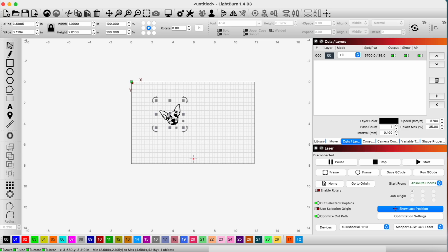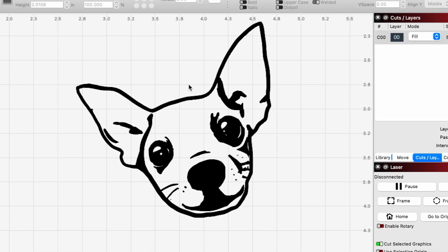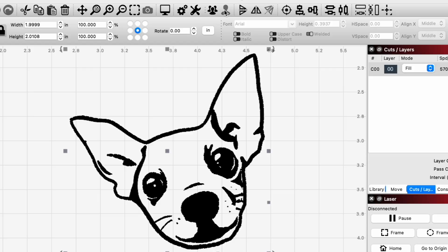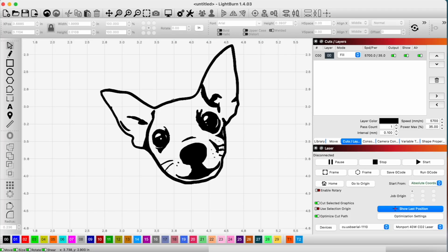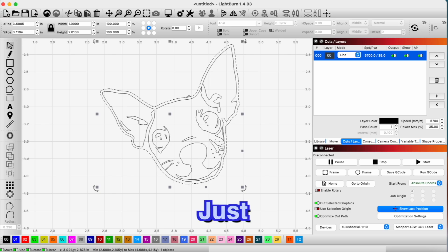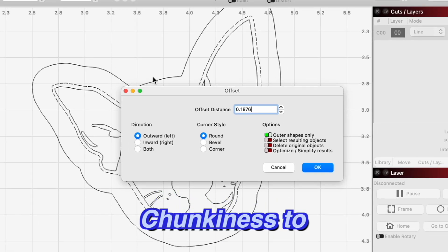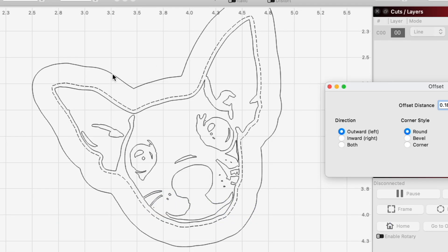Now that we have this, what I actually want to do is ungroup everything. Right now I can't select the outer edge without selecting everything, but if I ungroup it, now when I select the outer edge I can select just that. What I want to do is use this outline to offset it — put an additional line on the outside to give it some chunkiness to the keychain, because we need to fit a little keyring in there as well.